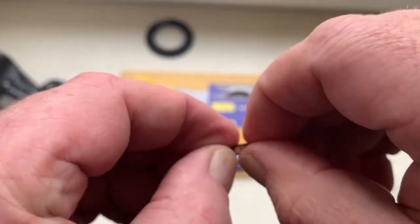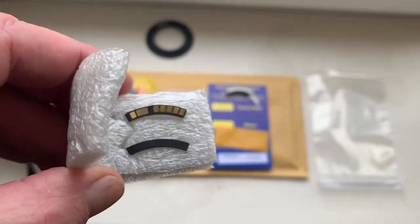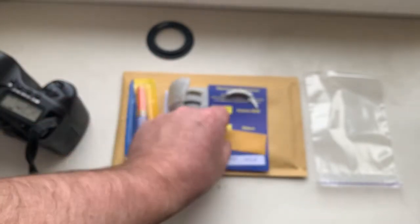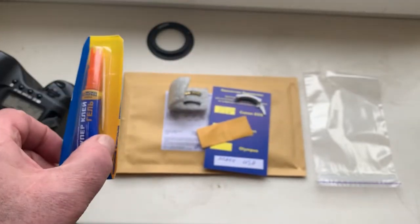This is your chip. This is a special plate for installing the chip on your lens. This is a little piece of double-sided adhesive tape. This is a caliper, and this is super glue gel.